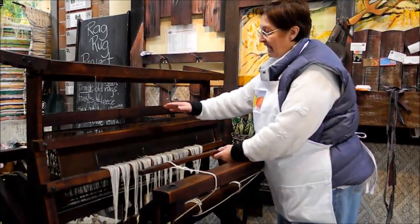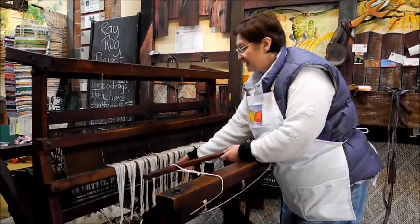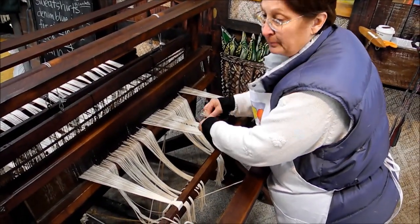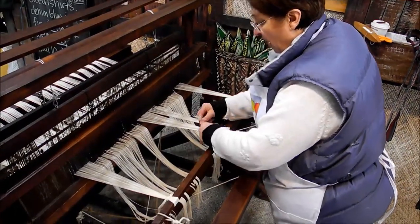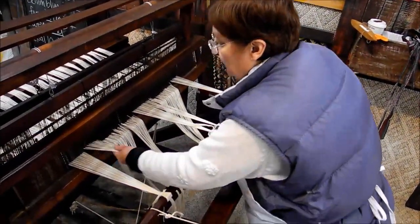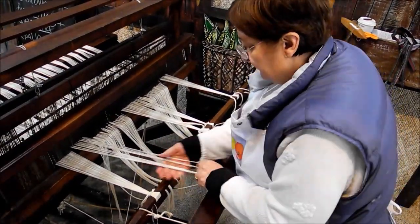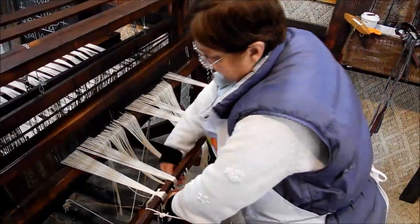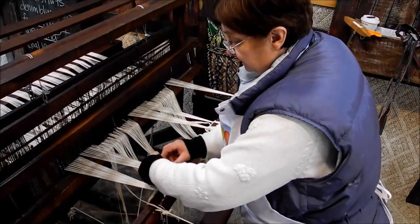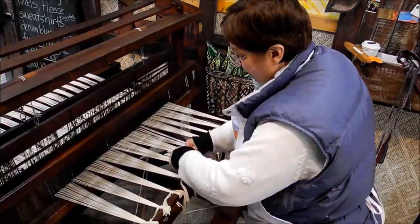The first thing that I need to do is tie the warp threads to this front rack. This will take a few minutes. What I'm doing is wrapping the warp threads onto this front bar to tighten them. You do it on opposite sides to just give yourself some balance. This is the time that you straighten out any loose threads, threads that have gotten a little twisted. I'm tying on the last bout here.